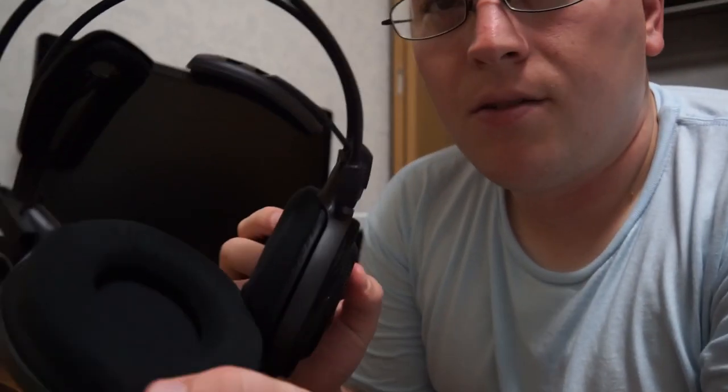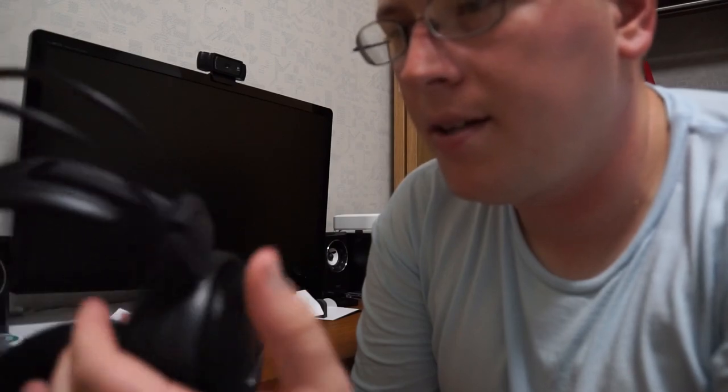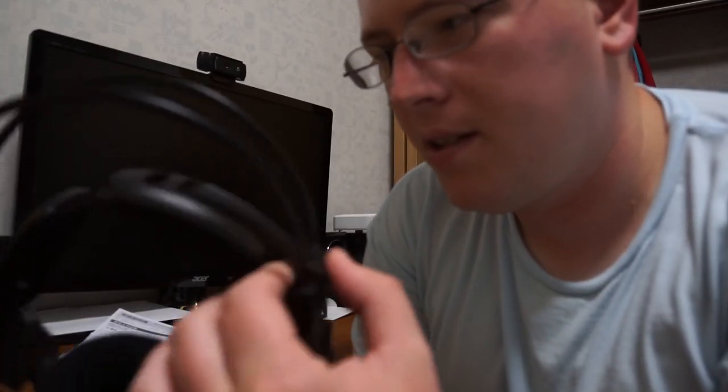Got the nice little cloth ear pads here, and it fits pretty good on my head because it's got these little flappy things that just automatically adjust. So I don't have to click it to find the right fit — I just put them on my head and it automatically adjusts to my head shape.